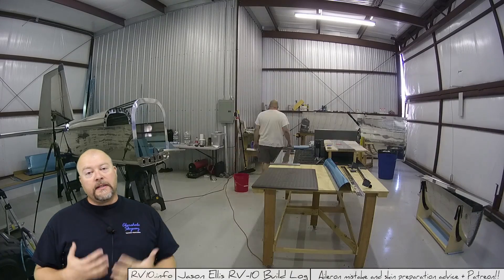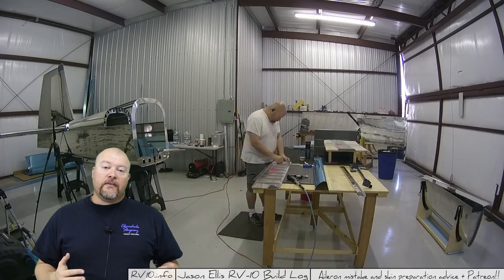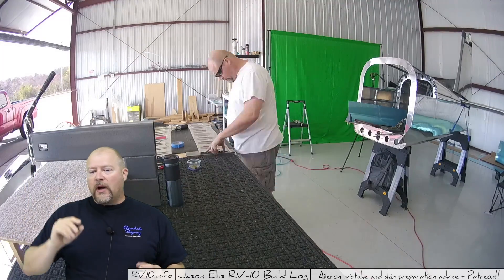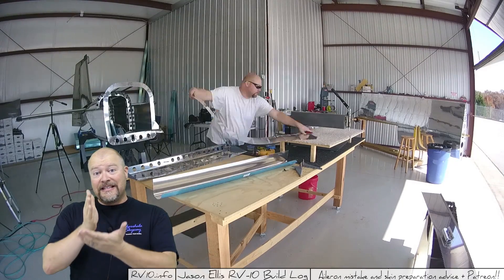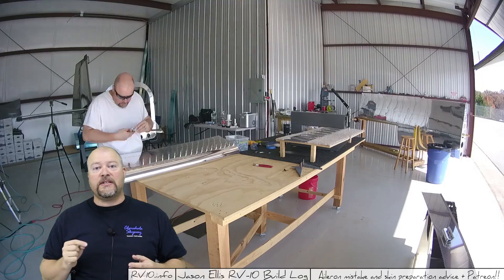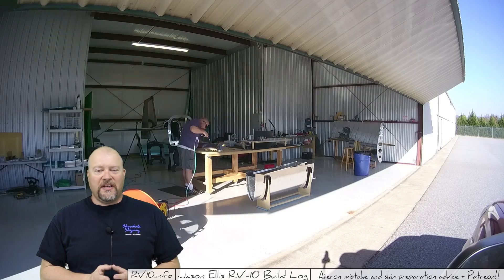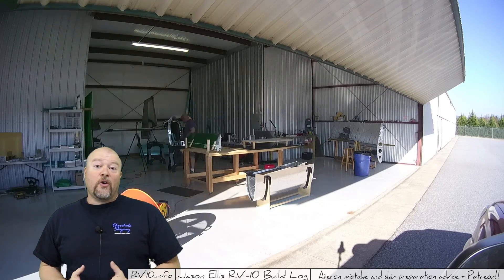So while I continue to work in the background, I thought I'd talk a moment about skin and skin edge preparation. When Vans forms the aluminum sheeting, which ultimately becomes the skins of the airplane, the edges are kind of rough. I think the machine that does the cutting does so in about two-and-a-half-inch slices. If you look at the edge of the skin, you can see definite stair-step edges that you probably should go ahead and take off. Is it required? Probably not, but I think the quality of the aircraft you're producing will be much higher if you do take them off.